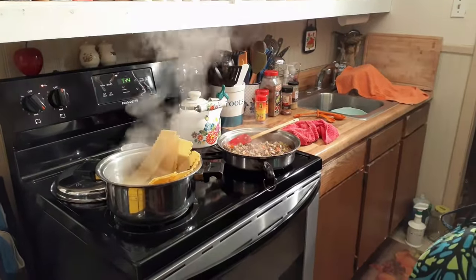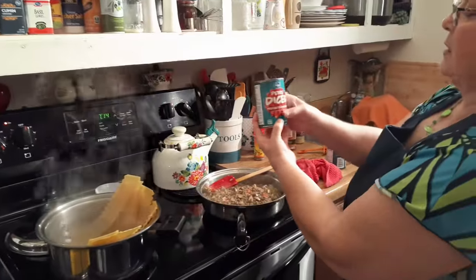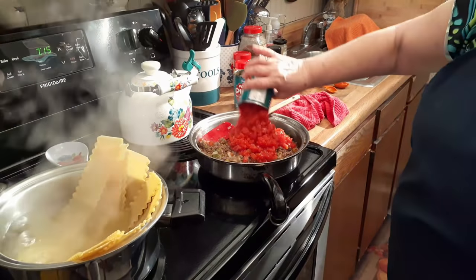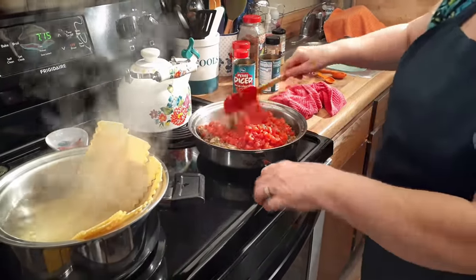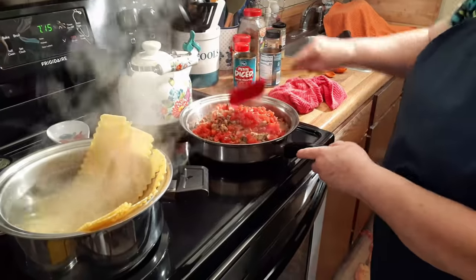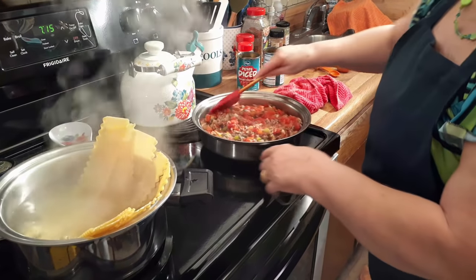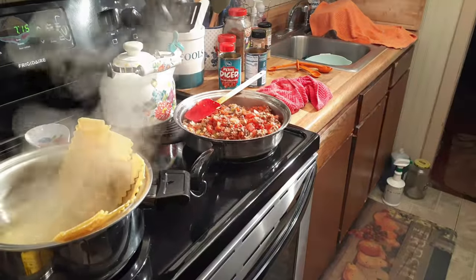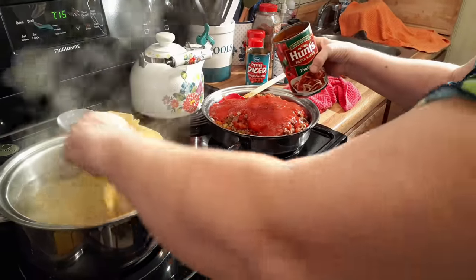I've got these two cans of tomatoes open — petite diced, petite diced and peeled — I don't want big chunks of tomatoes. I'm going to add them in. And here's a can of pasta sauce; use any kind you want. This is the cheapest one out there but I season my own so it doesn't matter. Some people use marinara sauce; I use pasta sauce. Hunt's is a good brand.